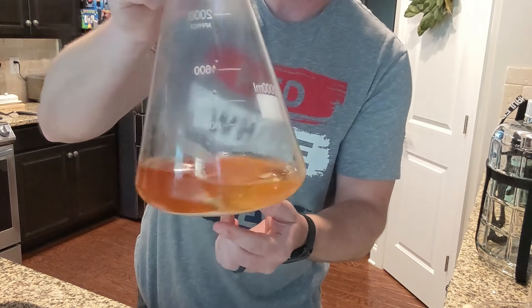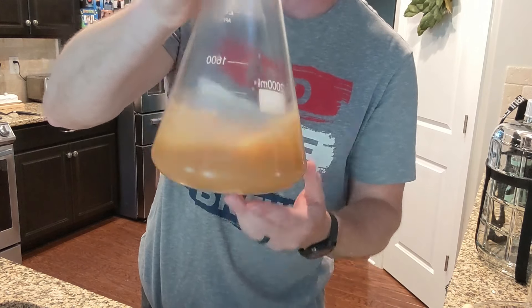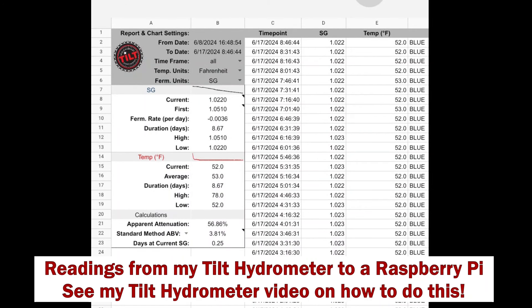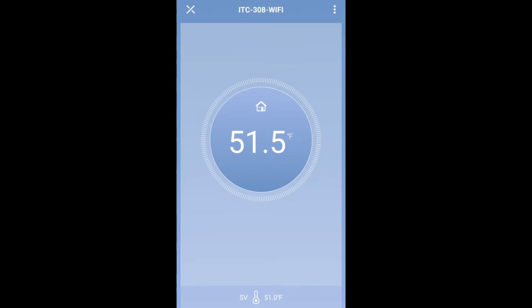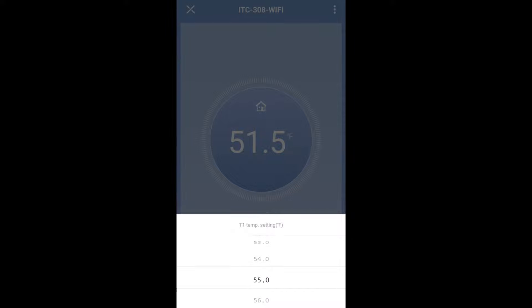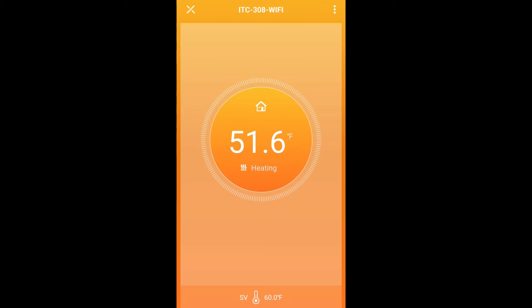I took that one-liter starter, cold crashed it, decanted off the spent beer, stirred up the yeast layer at the bottom of the flask, and pitched it in at the end of the day. We let this ferment at 52°F until it got to about 20% attenuation remaining — around 1.020. Then I started slowly ramping up the temperature in my fermentation chamber using my Inkbird temperature controller. I can adjust this from anywhere via the Wi-Fi app, so I was actually at work when I changed it. I ramped up about two degrees every couple of days all the way up to 68–70°F for a diacetyl rest.